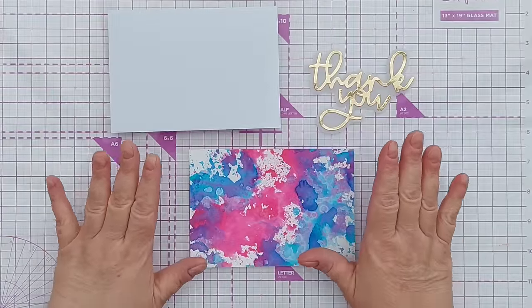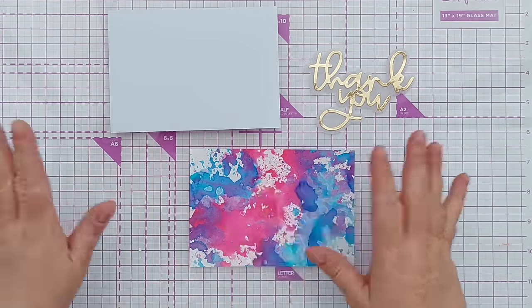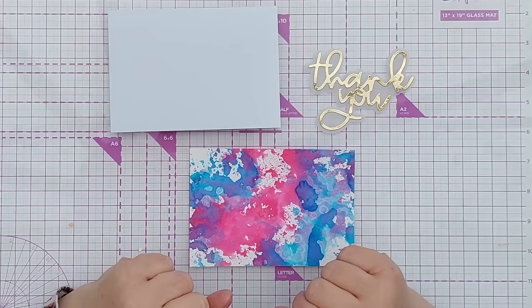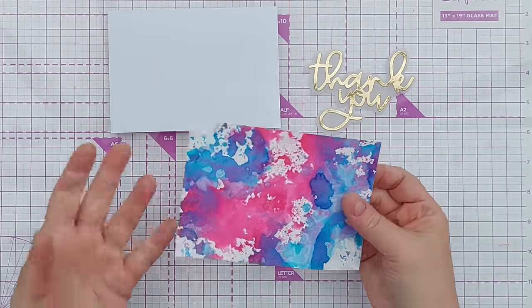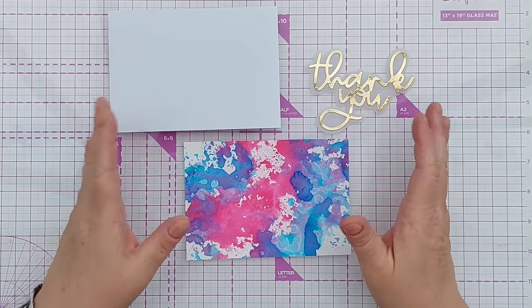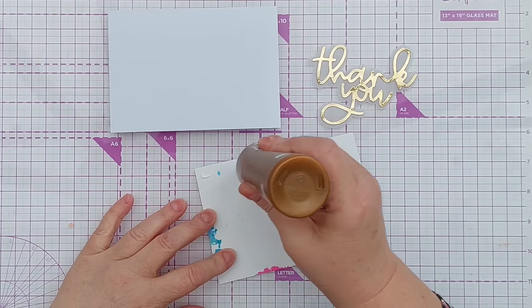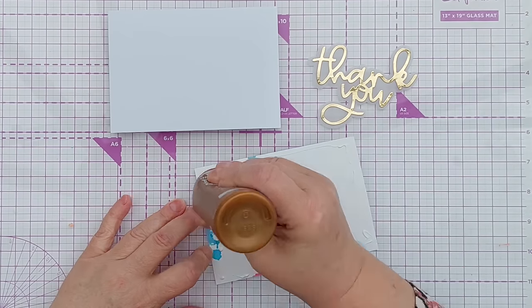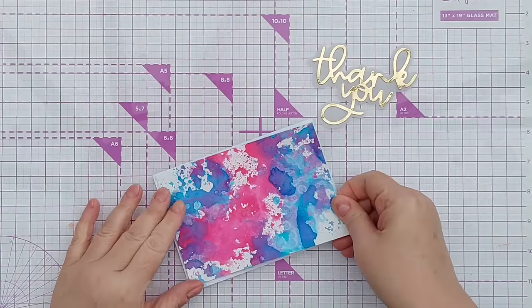So the first way to use our backgrounds, or pattern paper — all of these techniques I'm going to talk about today can be done with pattern paper, because really your backgrounds are just homemade pattern paper. And number one is the absolute easiest: take a full panel, add some glue onto the back, and pop it on a card blank.